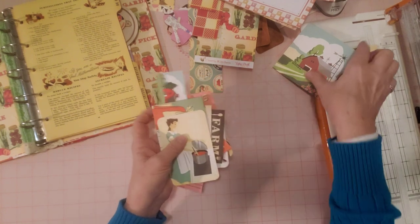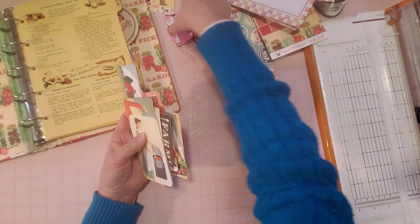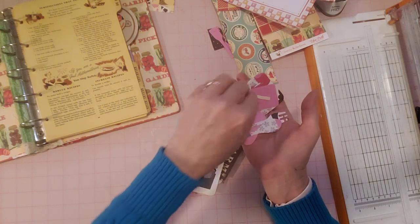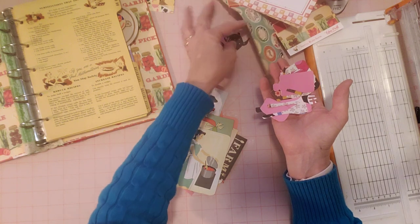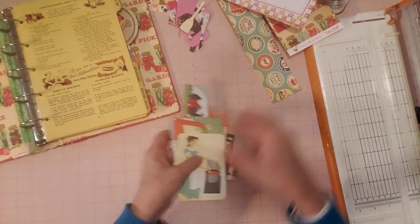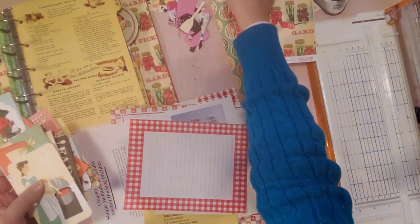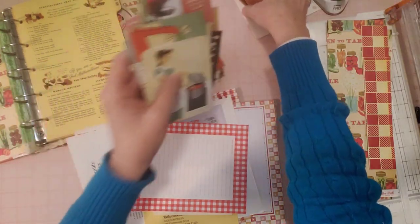I've got my pieces here that I made in the stencil collab last Friday - a little spatula, fork, and spoon - some fun pieces I want to keep handy in case I need to put something down somewhere as a little decoration. I still want to add some more pages - I don't think there's enough pages in there yet. So we're going to add some pages and I've got those pieces and these pieces handy.